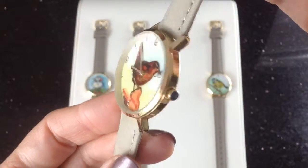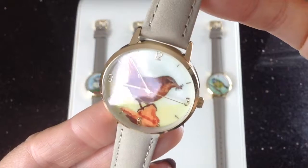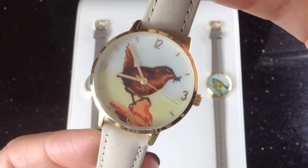Each one of our watches comes with a guarantee card and a numbered limited edition card, as we've only produced a small number of these lovely watches.